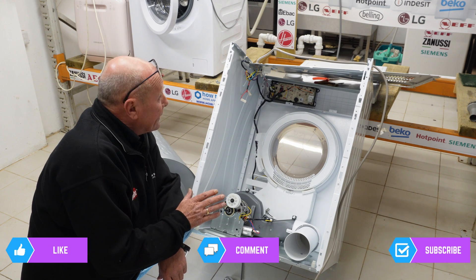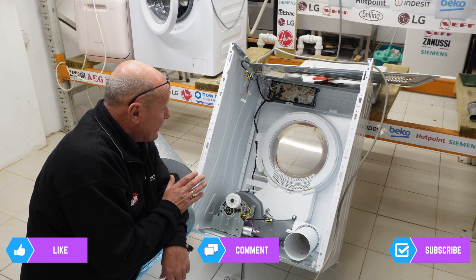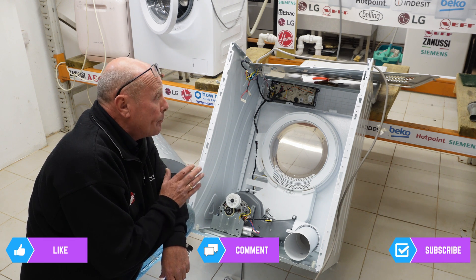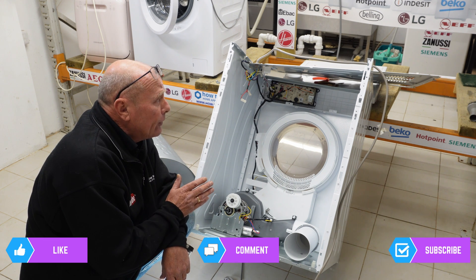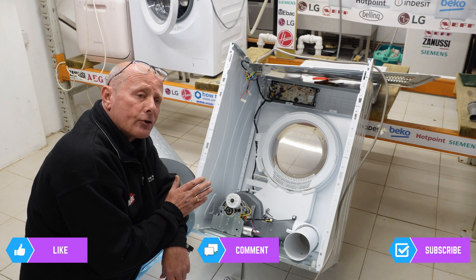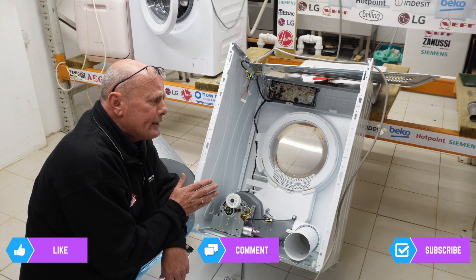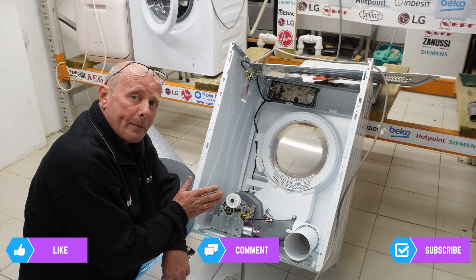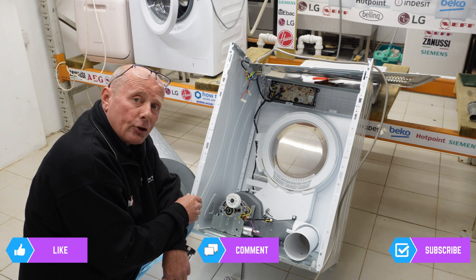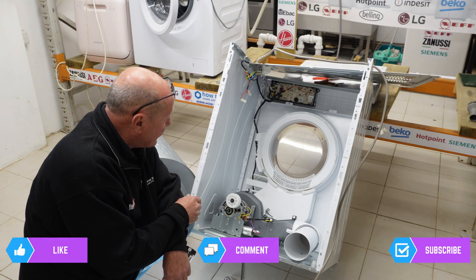The actual design of the machine is not bad — it's just the thought that has gone into building it in a way that a person can actually repair it. Manufacturers seem to be building machines either with parts so expensive it's uneconomical to repair, or they build a machine so horrible to work on that you don't want to repair it. It's a win-win for the manufacturers, but for consumers, zero chance of ever getting ahead.